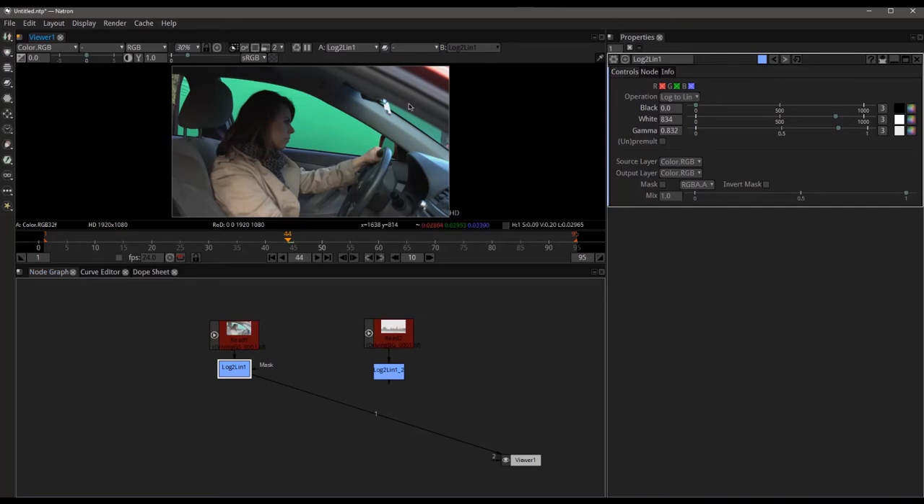Another thing that I did — because I don't like trying to key through glass — is I actually had her roll down her window, and so that gave me a really good clean area of green without any reflections. After we get a good key and put the background behind it, we're actually going to go ahead and add our own glass with our own reflection of the interior of the car, and I'll show you how that works too.